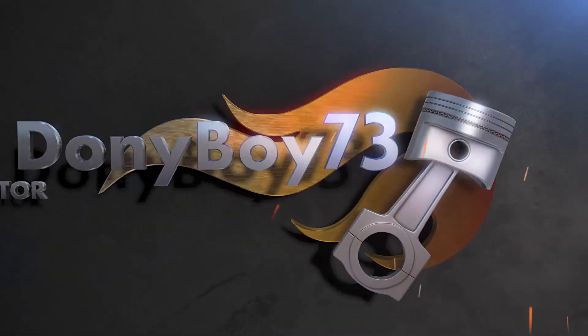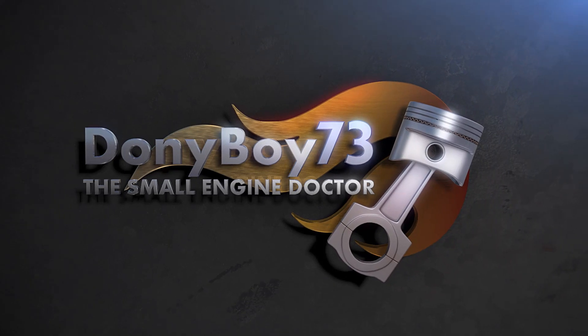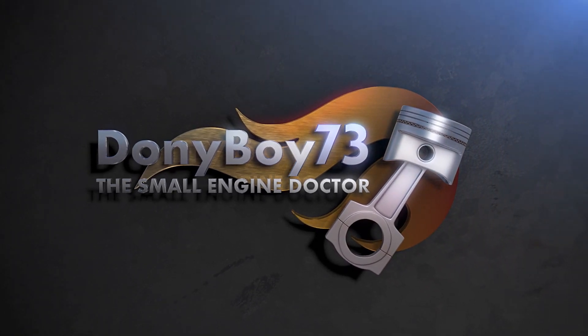Thanks for watching guys. I have put a link under the video to where you can go read all the specs of this little snow blower. Please leave your comments under the video as to what you think about these little machines — especially if you own one, I'd like to hear what you think. Thanks for watching and have yourselves a great day. I'll see you next time.